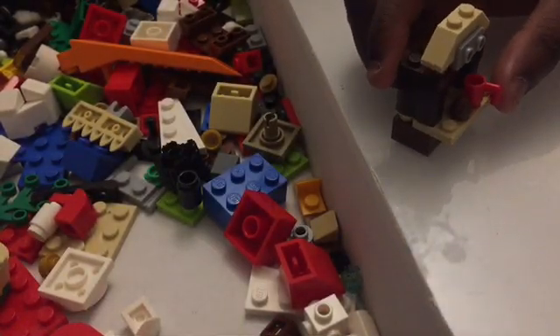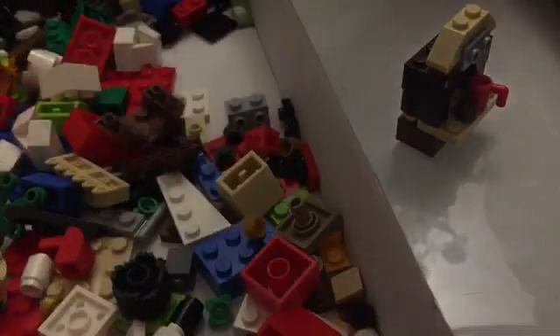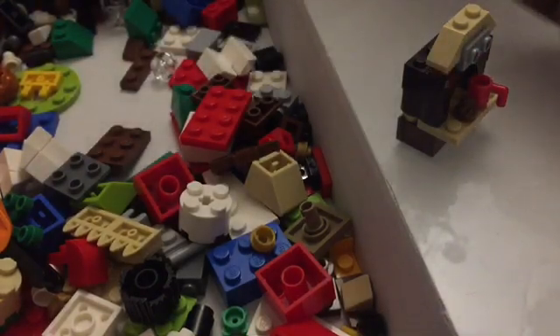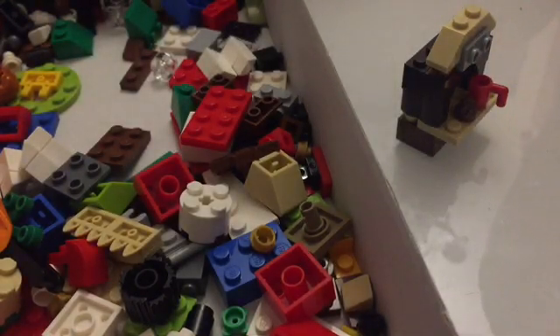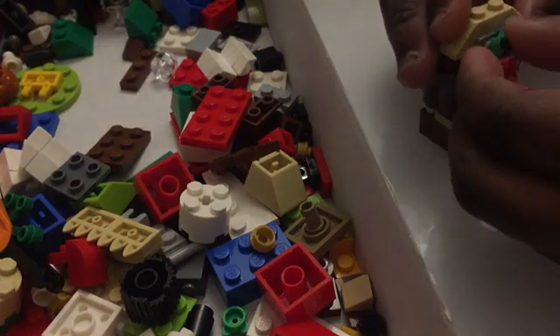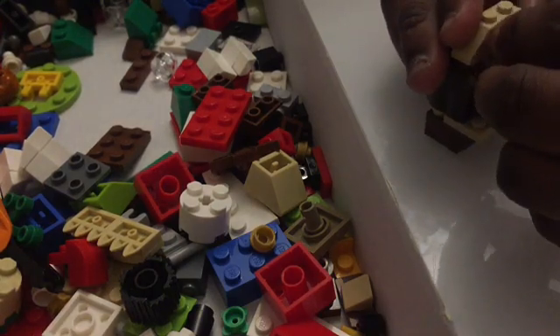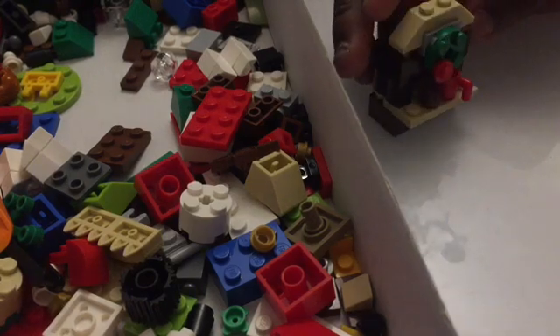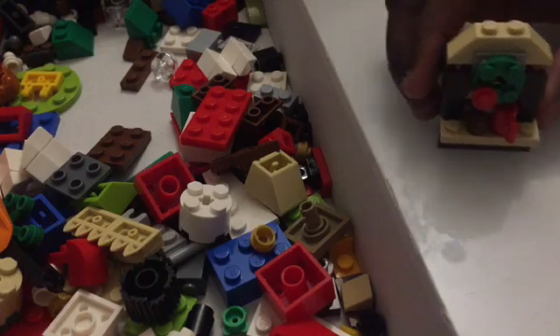Oh, now I know what it is — it's a stand. It's a hot chocolate stand! I like this one — hot chocolate, because in winter a lot of people love drinking hot chocolate. It can be tea, coffee, any drink, but I think it's a hot chocolate stand because of this chocolate piece.